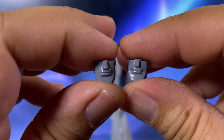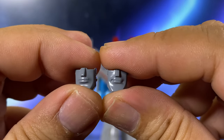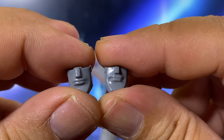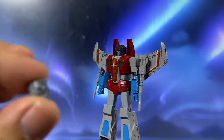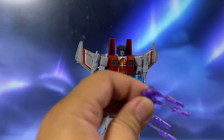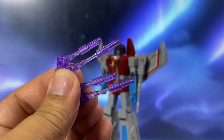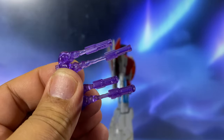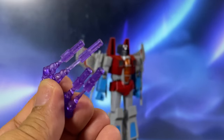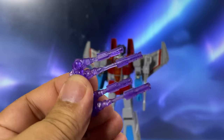He also comes with two alternate mouthpieces. To be honest, I don't really find them that different, but if you look more closely there is a bit of difference — I think one is kind of smirking and one is more of a neutral look. Then there's this rocket launch blast effect which you can connect to his chest, which opens up to where you can fire rockets. Honestly, this is the accessory I am least fond of. I don't really use them too much because I think the blast radius is just too short.